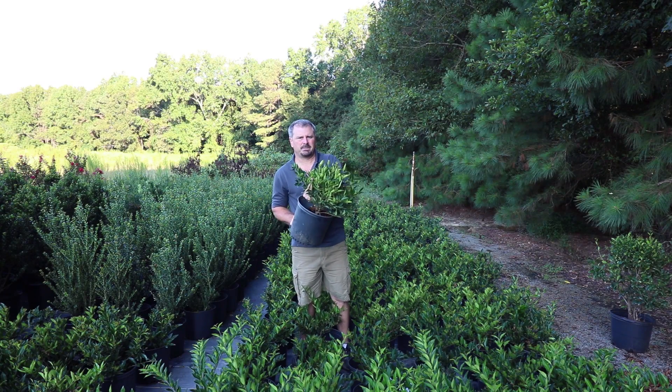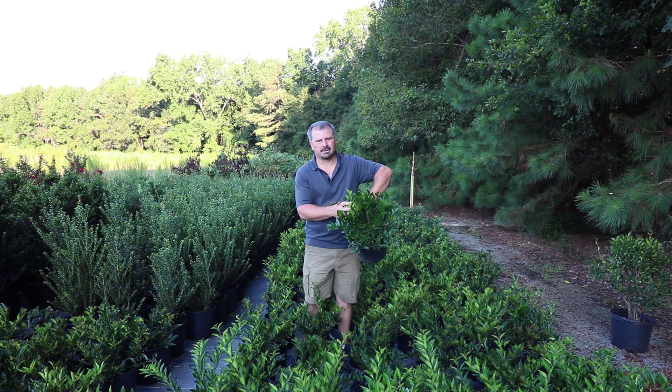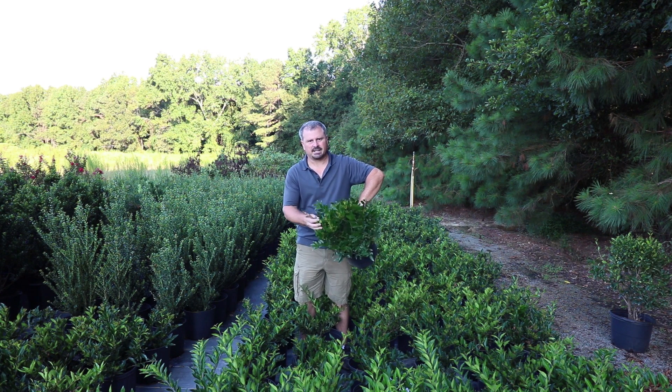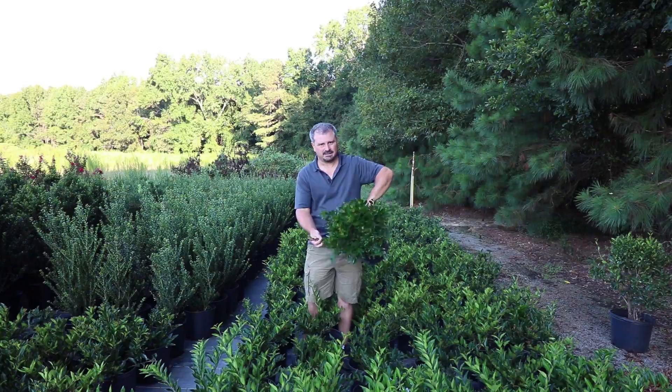If you have the option, depending on where you live, leafy evergreen shrubs like this Ligustrum are much better options for screening. They tend to get less disease problems and less insect problems.